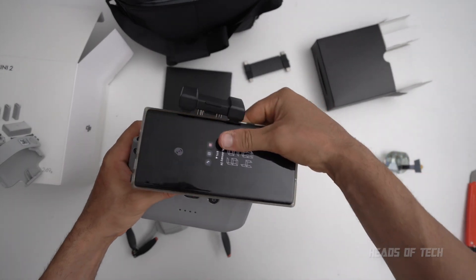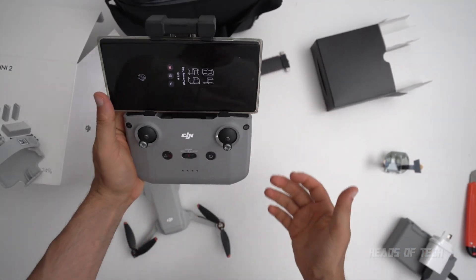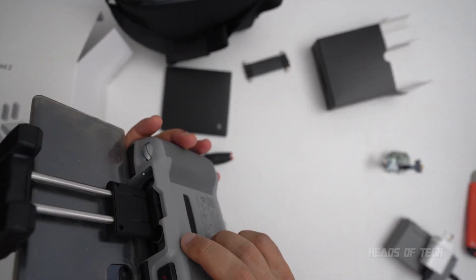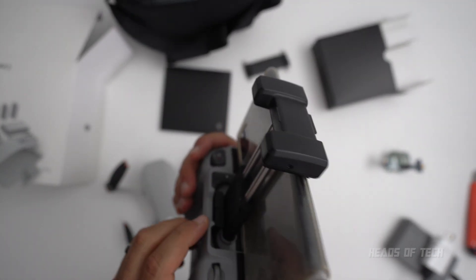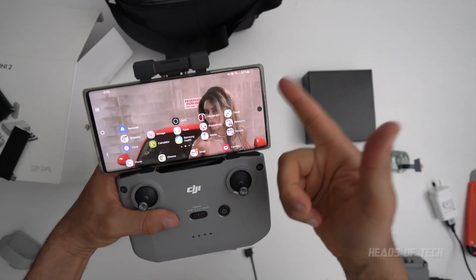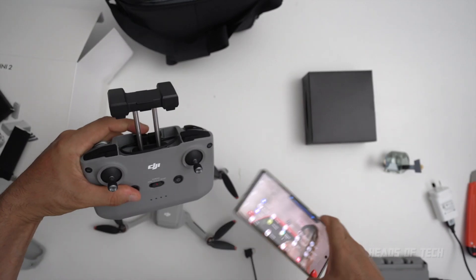You can put your smartphone right on top. The best controller ever, because all my other controllers previously with the Mavics have been horrendous to use with a Note 10 — a big-boy phone. But now look at that beautiful screen real estate — holds it in nicely so you can see beautiful images on the screen. There is a button for taking pictures.